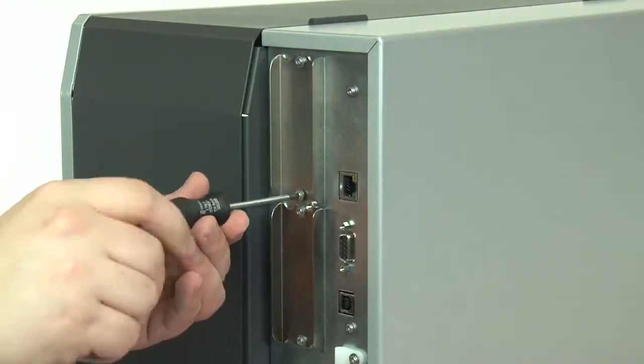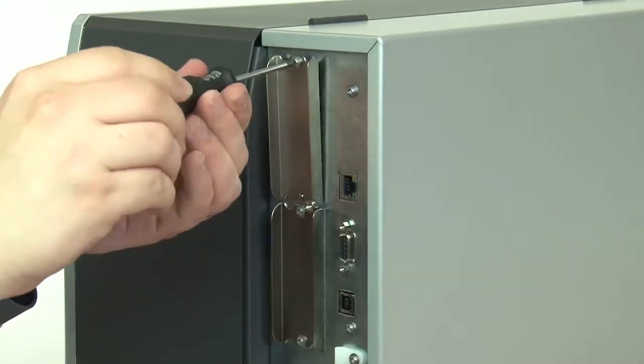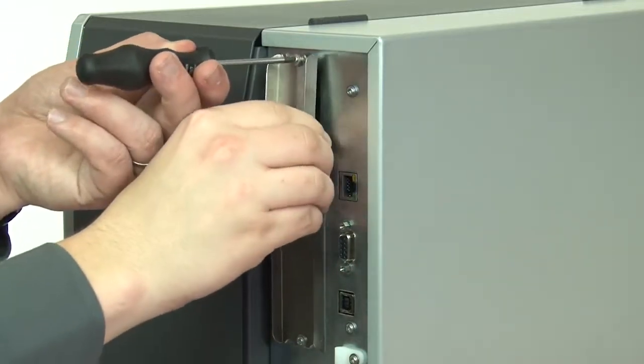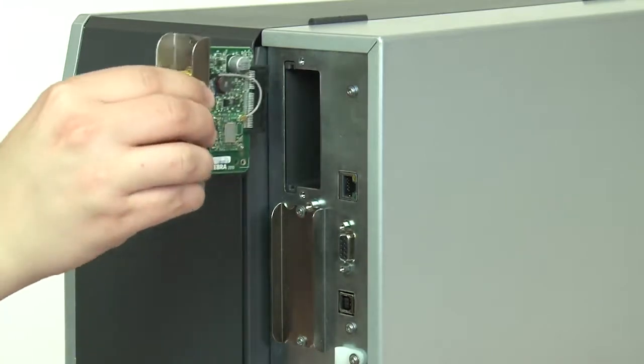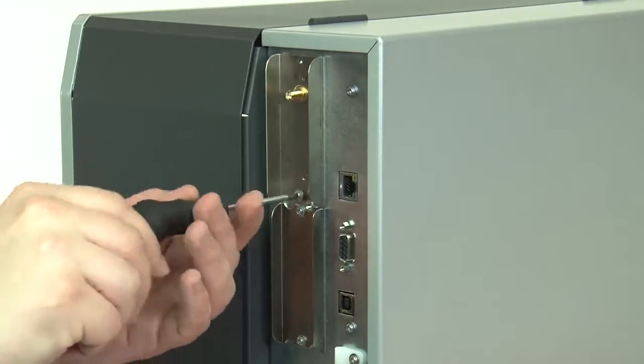Unscrew the bottom and top screws on the connectivity option cover. Remove the cover. Insert the connectivity option card. Replace the screws.